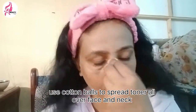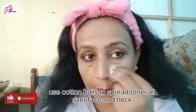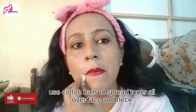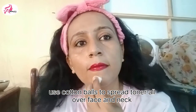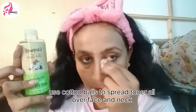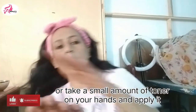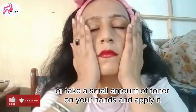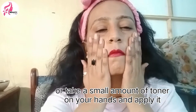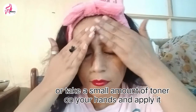We have to remove cotton and put it on the skin. Like I was putting on in the video, this is the same way. If you don't use cotton, you can put toner in your hand and then tap your skin. This is very useful — the open pores are completely shrunk.